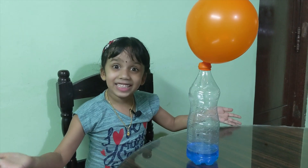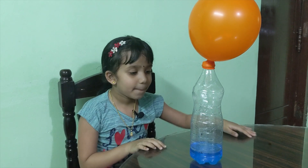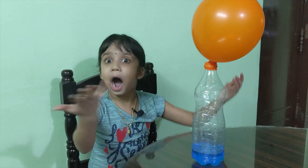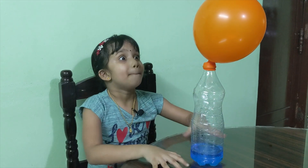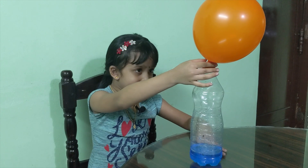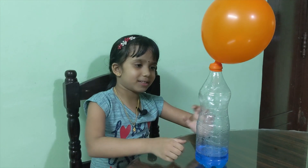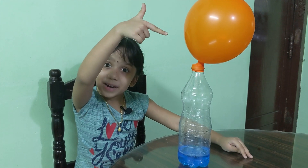Do you know why this balloon inflated? Because of carbon dioxide! How did it form? Because the baking soda and the vinegar mix together. Hope you enjoyed this experiment.